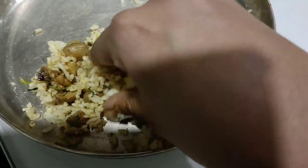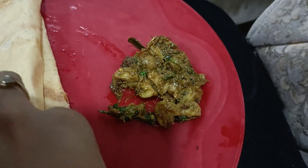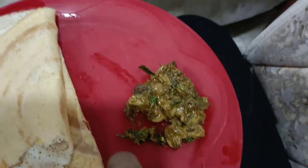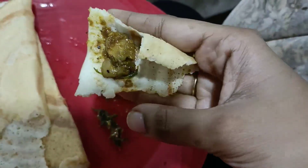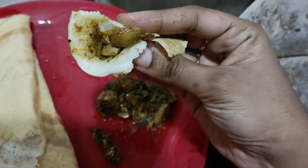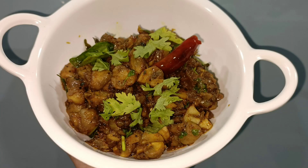He had it a lot with rice and also mentioned it is a super combination with non-veg curry. If you try this recipe, share your reviews in the comments section. Please do like, share, and subscribe to my channel. See you in the next video. Until then, take care. Bye-bye.